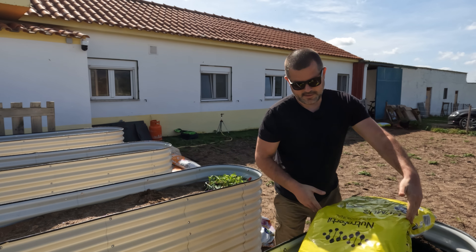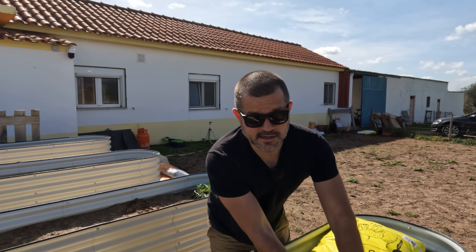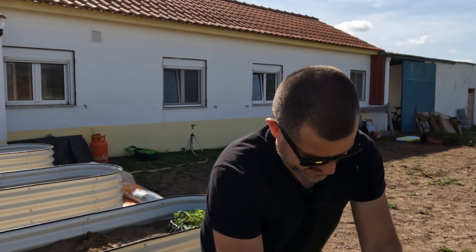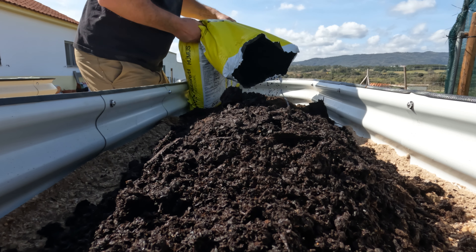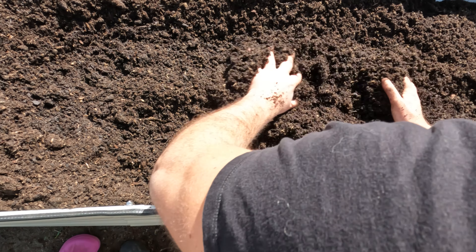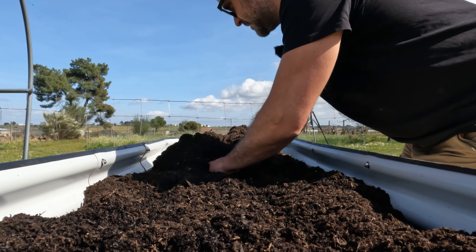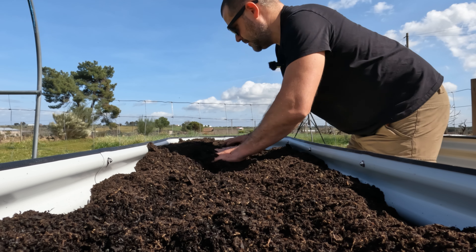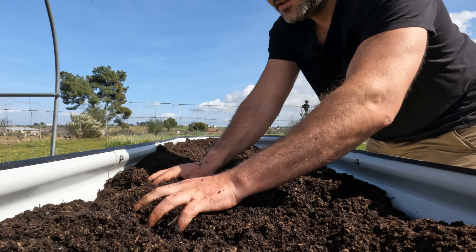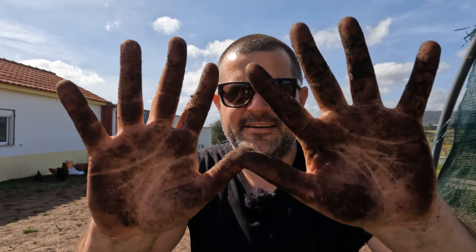And here we have some horse poo which should be pretty good — very very tasty stuff this, for plants. This looks and feels amazing. I think what we should do is also mix in some of that sandy stuff with this, just to help it be a little bit better draining. Look at that, my hands are a nice chocolatey brown colour.